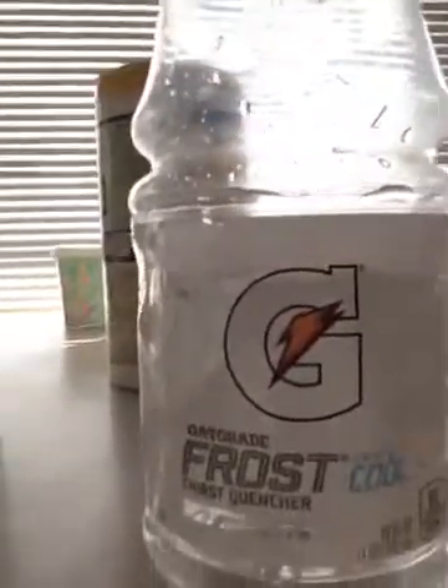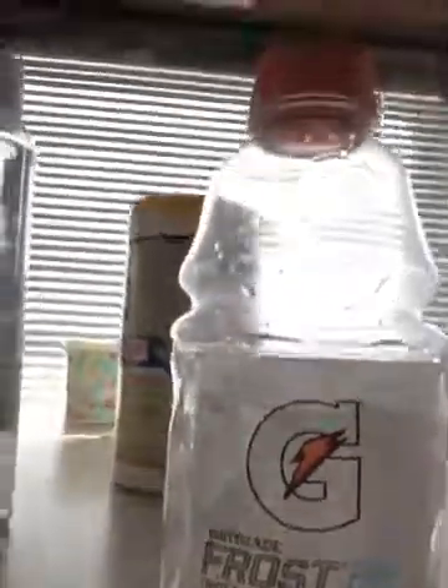So yeah. Looks like the water's settled. So this is the trick. So you got your water bottle right here. Do you see the Gatorade symbol? You know the Gatorade symbol?